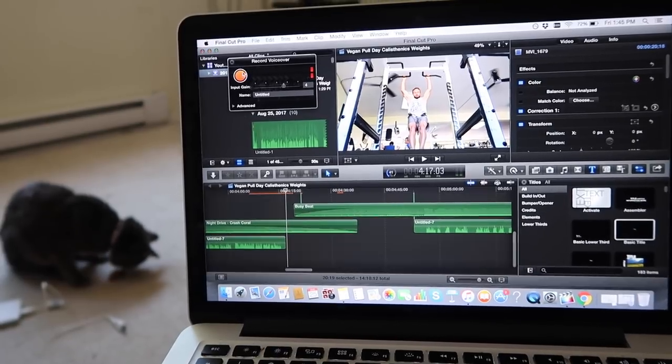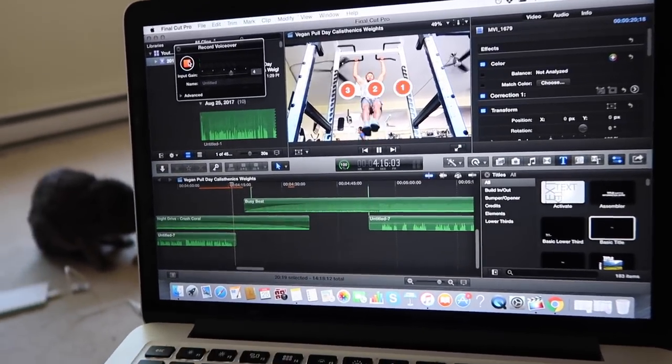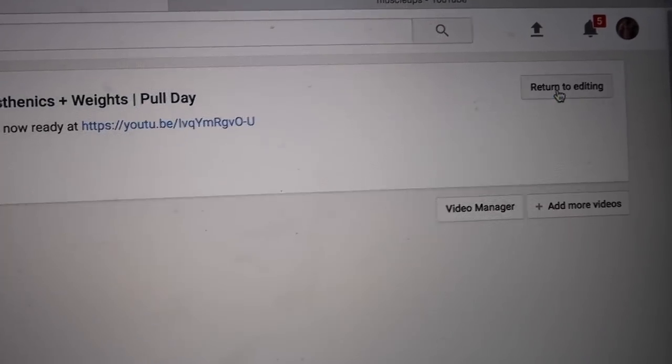I'm finishing editing my video from yesterday — I filmed a pull day at the gym and just have to do the voiceover. I know this might seem like a huge workout to a lot of you, but I've built myself up to this point. I couldn't do muscle-ups for almost the first year, but just keep pushing forward and aim for progress, not perfection. You guys got a little behind-the-scenes look at the magic that happens back here.